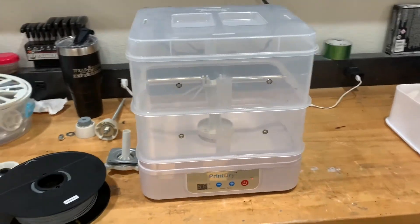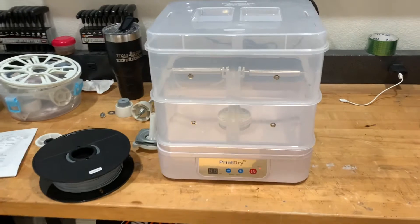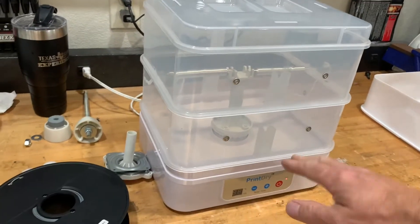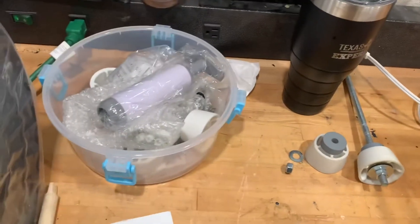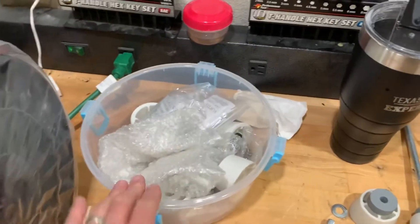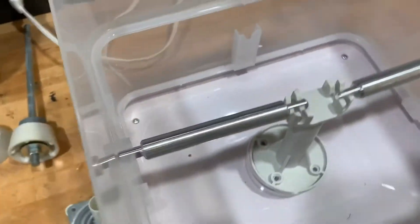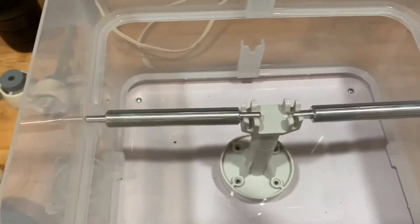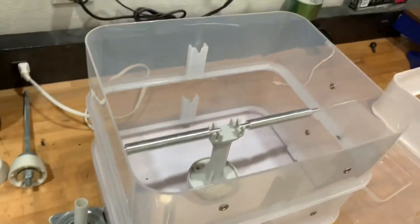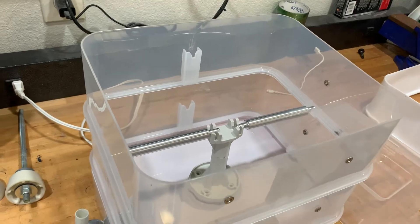Then I was reading about the PrintDry 2.0 — it said you could use it for large spools of filament, which was great until I got it. It came with two stacks and a bunch of accessories: a pump, silica, and some attachments. I was looking for how to put a large roll inside, and I found you had to buy a whole other setup to add to it, and even then it really wasn't going to work well.